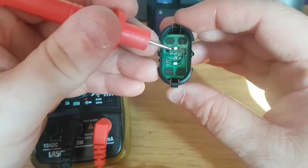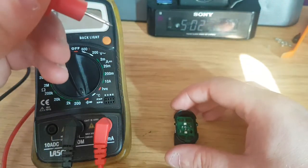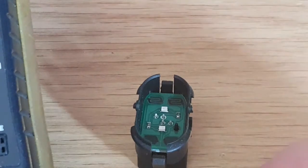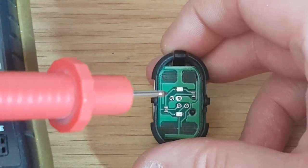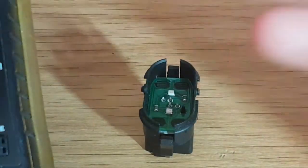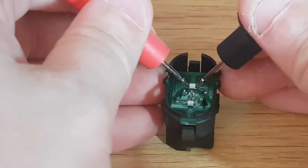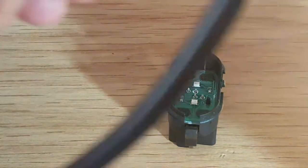The best way to check — doesn't matter which way you start — is to get your positive lead and tap it on one side of the switch. Let me zoom in and show you. You want to track which side is positive by using your positive and negative leads. Let me get the multimeter out of the way and touch each side.